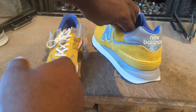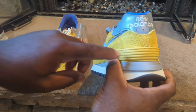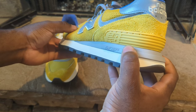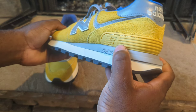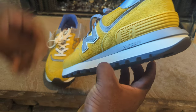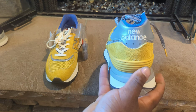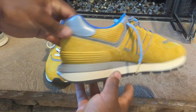You have that end cap and then the heel cap, pretty much in that yellow hard plastic material. The end cap is more of a soft rubber material. Your midsole is that clean white midsole. On the back you have your New Balance branding.